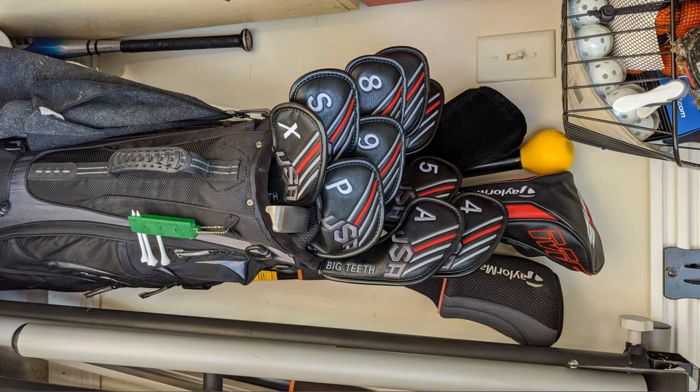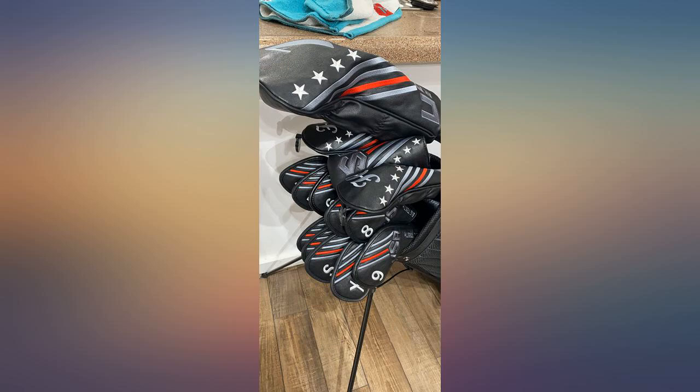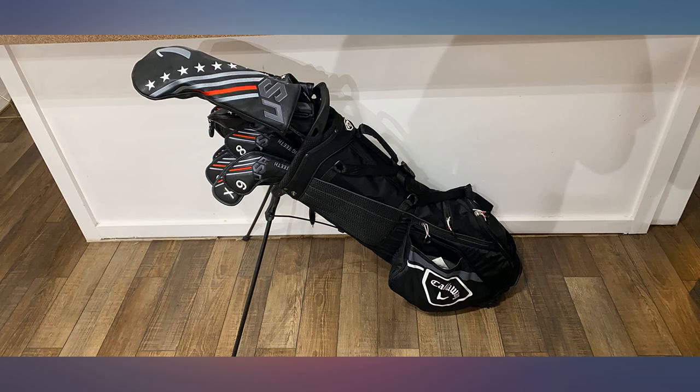Perfect club covers, very nice looking, high quality, and you can't beat the price — very affordable for what you get. Just be aware there's no number 3 cover; they start at 4 and up.